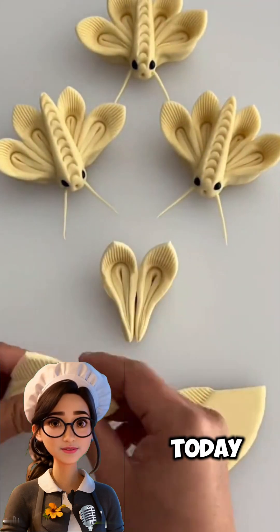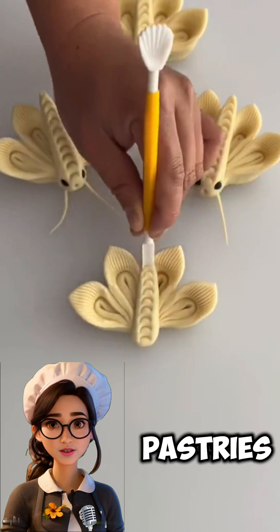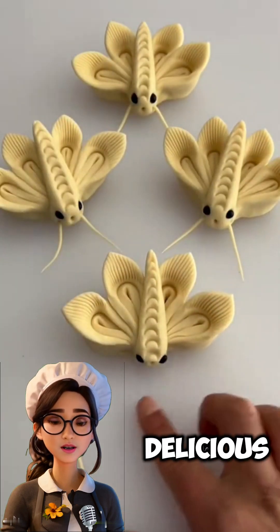Hello and welcome everyone. Today we're sharing a special recipe for making various shapes of pastries with an easy and delicious dough.